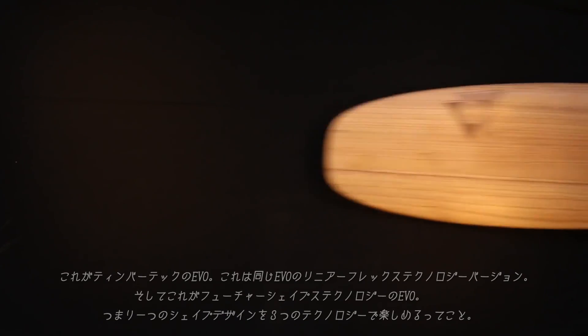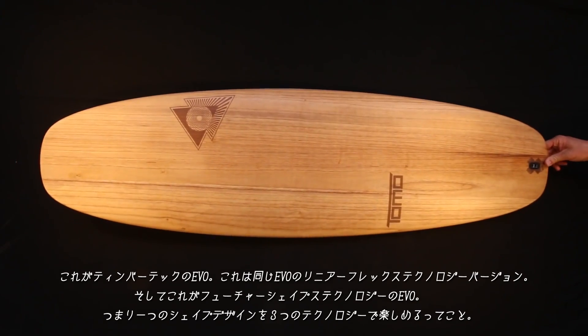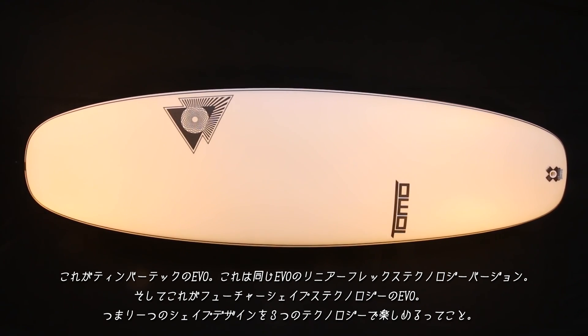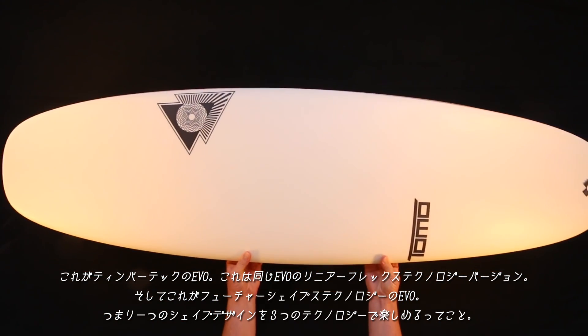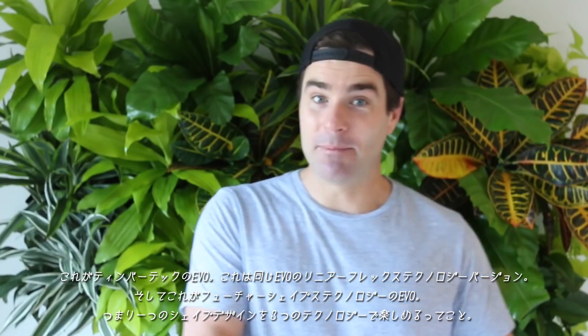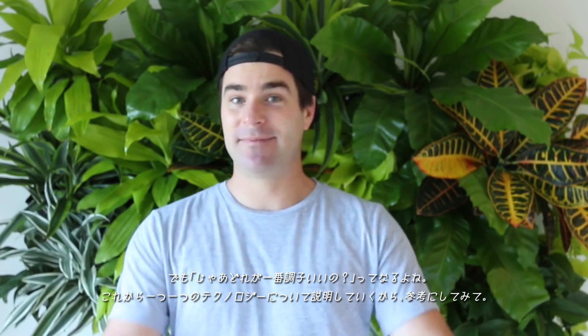Welcome to The Wire, I'm Chris. Here is an Evo built in TimberTech, the same Evo built in linear flex technology, and the Evo again, built in future shapes technology. So same shape, built in three different FireWire techs. Which is best for your surfing? That's what we'll cover today.